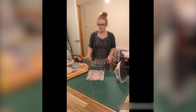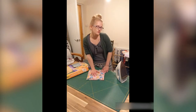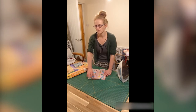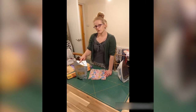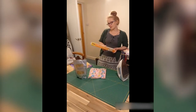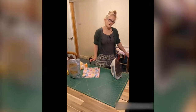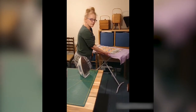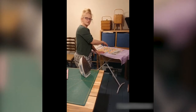Things that we need to do this task of making beeswax wraps: fabric of your choice, whether that's something you've decorated yourself already or something pre-printed, but cotton fabric. Some beeswax pellets — they need to be food grade. Some greaseproof paper, an iron and an ironing board. I've chosen to put a piece of wood covered in a towel on top of my ironing board just to protect it, because sometimes the wax does seep through.